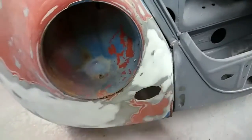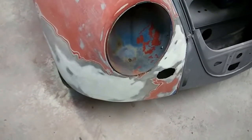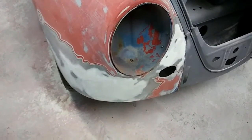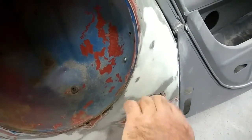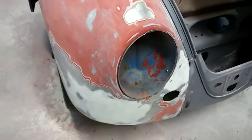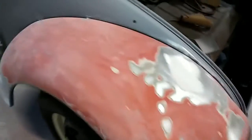A lot of people expect to get their Bondo or plastic filler perfect and then they do it five or six times. I mostly went over it once, and then there was a low spot right here so I put another coat over the low spot. I used polyester glazing over that, then just hit it with 40 grit, then went to 150 and knocked down the scratches.